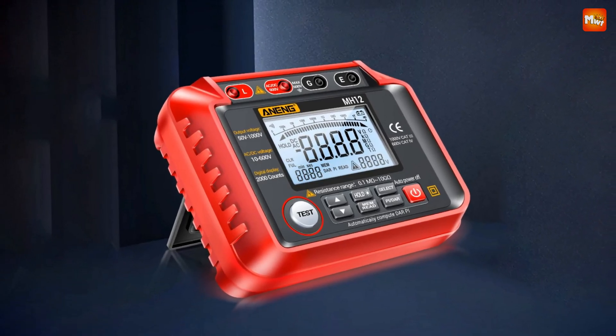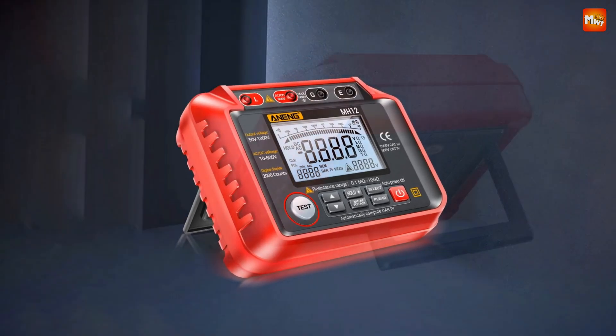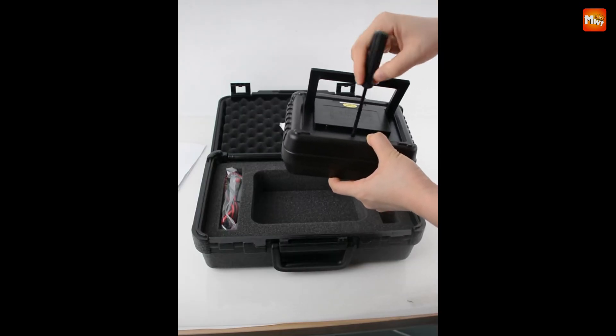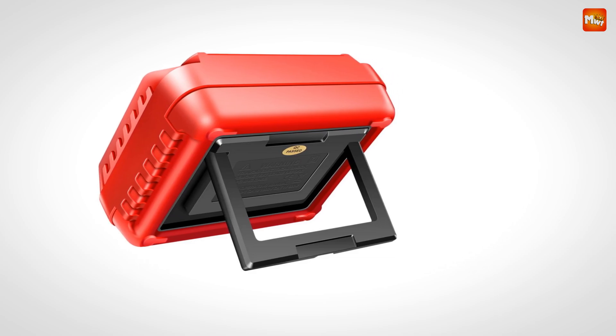Its dust-proof and moisture-proof structure means it's ready for outdoor operations. Pros: user-friendly features, dust and moisture resistance, data storage, and versatility. Cons: limited current output, battery dependency, and no built-in connectivity.